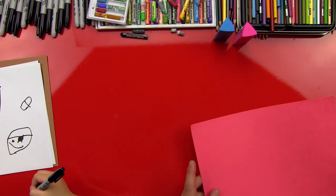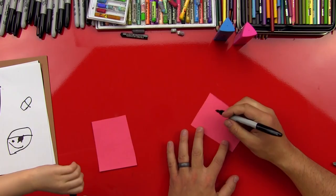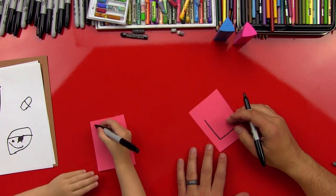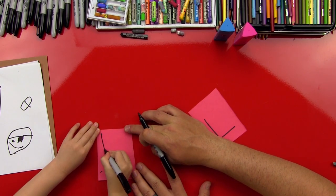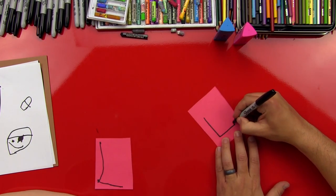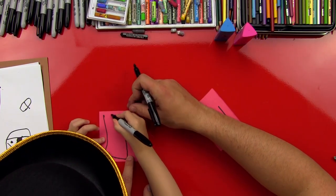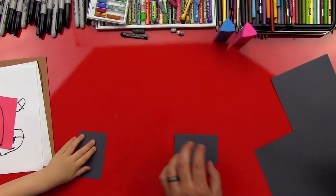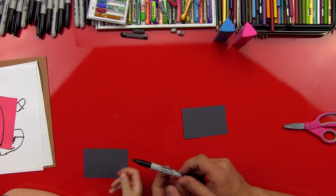Now we're going to use red for our pirate body — we just need a little piece. So we're going to do another box: do an L shape, then an L at the bottom, draw a line up to match, and then connect it. Then we're going to use black for our pirate flag, and we'll use white on it.